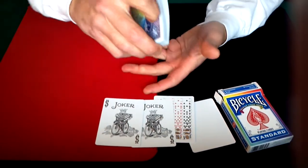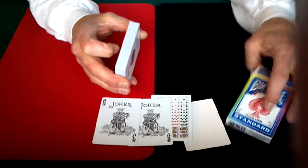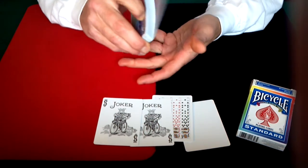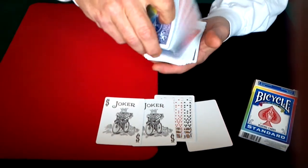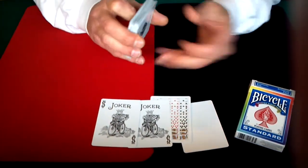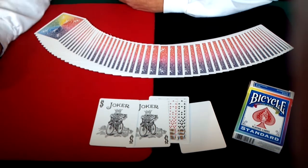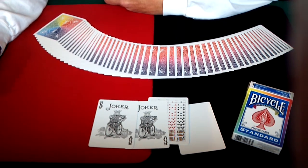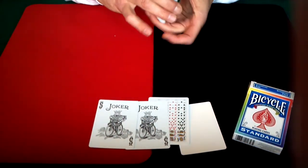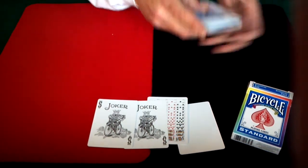I like it, and I like all regular bicycle decks anyway. Now this deck is the standard, which is probably a little bit thinner stock than your normal bicycle deck. So it's not going to be as durable as your normal bicycle deck. The stock looks pretty thin, but it still handles pretty nice — it's still a decent deck to have. With the color, it adds a little bit of touch to your magic, or if you're just using it for everyday use, it's a little something that's a bit more pleasing to look at.